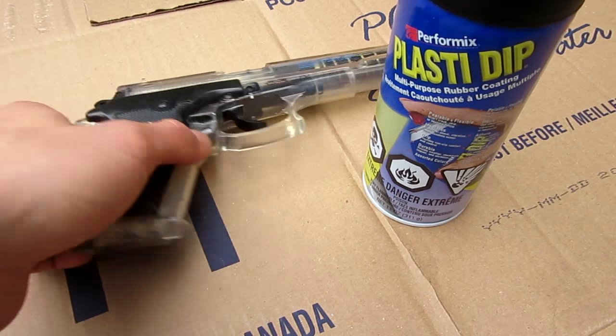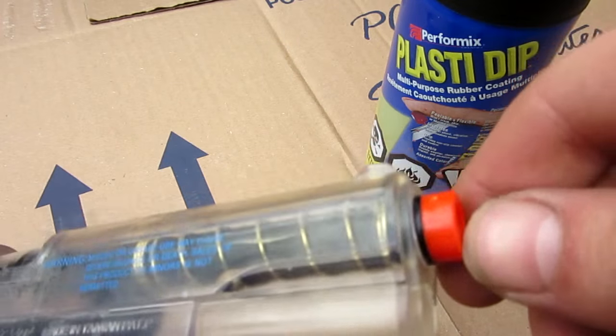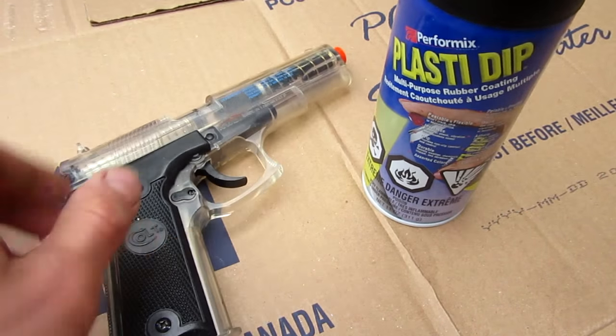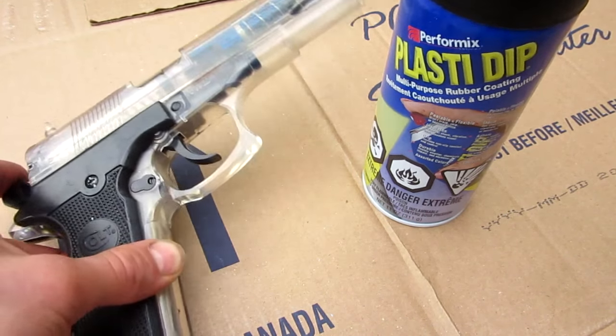In Canada, a lot of our airsoft guns are clear and people don't like that. But there's always the argument of if you can paint them, leave on the orange tip, etc. I'm not 100% sure on the laws — this is just the most legal way I can think of to do it. Go ahead and let me know in the comments below if you think it's legal or not.